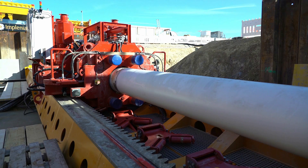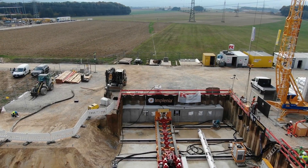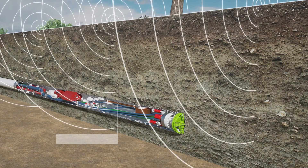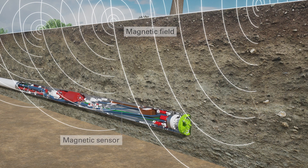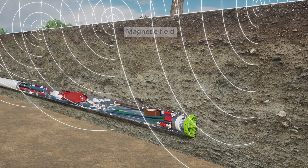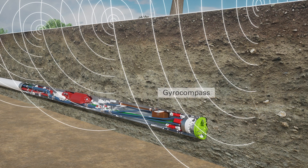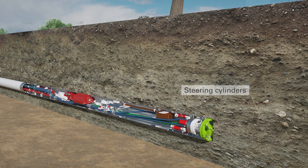A jacking frame transfers the required thrust force to the jacking pipes and the tunnel boring machine. The position of the machine is determined by a surface-controlled measuring system in combination with a gyro compass. A sensor in the tunneling machine is oriented to a magnetic field on the surface, created by a powered cable along the alignment. The magnetic field determines the position of the machine, so that in combination with the gyro compass, minute deviations from the normal axis can be recognized at an early stage and corrected using the steering cylinders.